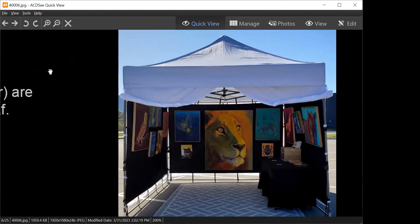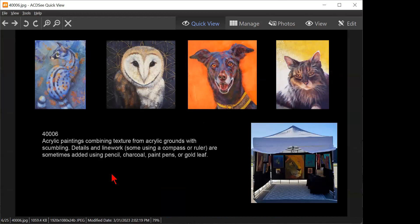I would put number three as the first image because that has the most impact — three, four, two, one. The order: three — the dog — the cat, the owl, and the number one image should be number four because it's looking to the left. I like the fact that the cat has more impact just like the dog does.